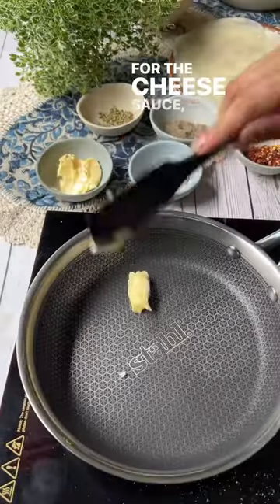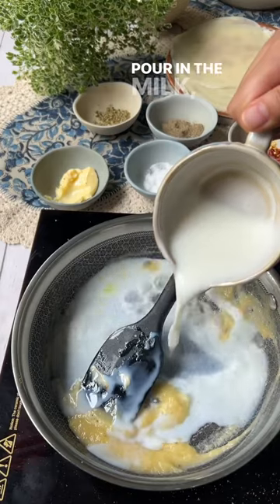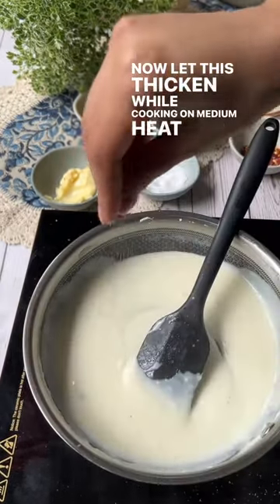Take it off heat. For the cheese sauce, melt butter in a pan and add in flour. Cook it for about a minute. Pour in the milk and cream. Now let this thicken while cooking on medium heat for two minutes.